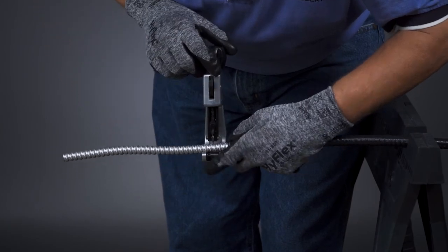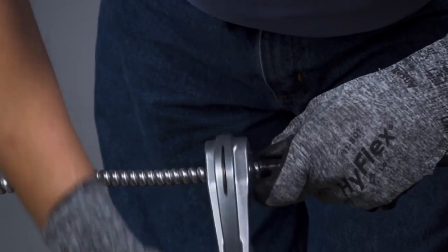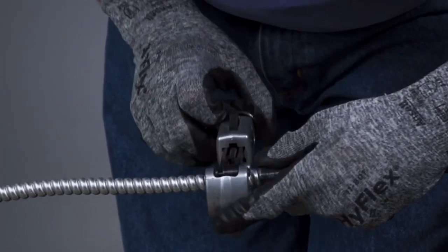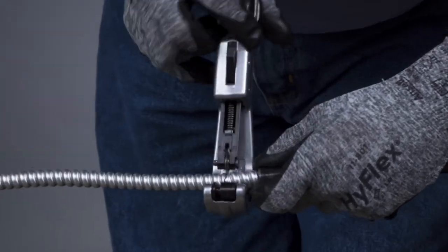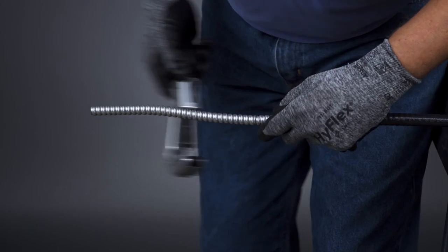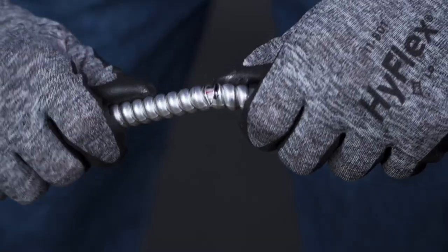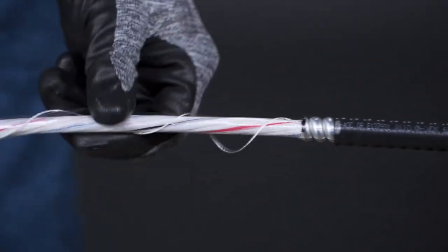Make sure to follow the mark you made earlier. Using one hand as a guide, rotate the pipe cutter back and forth until it cuts through the crown of the CLX armor and scores the valley. On small CLX, it is not necessary to cut all the way through the armor. Once the armor is scored, the cable can be flexed to separate the armor at the score line and remove it.